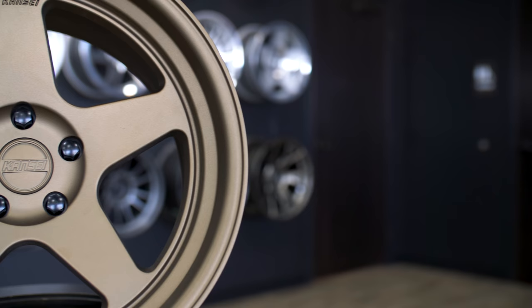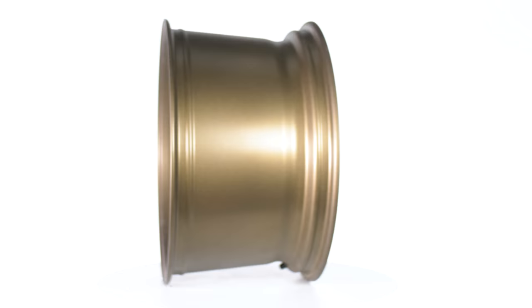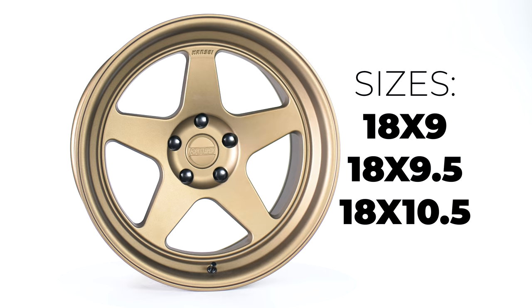This here is the Texture Bronze finish — it actually feels kind of like the inside of a Teflon pan. The KNP is offered in this finish, a Hyper Silver, and a Gloss Gunmetal. As far as sizes go, you're looking at 18x9, 18x9.5, and 18x10.5, with bolt patterns of 5x100, 5x112, 5x114.3, and 5x120.